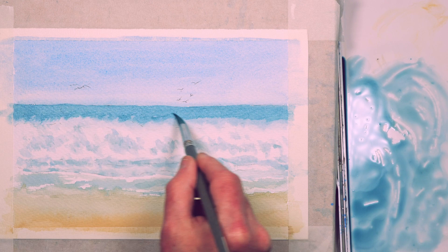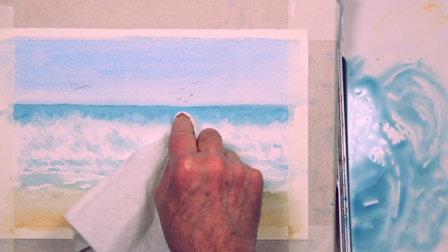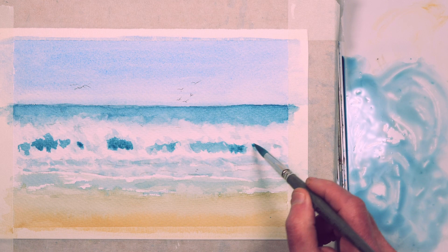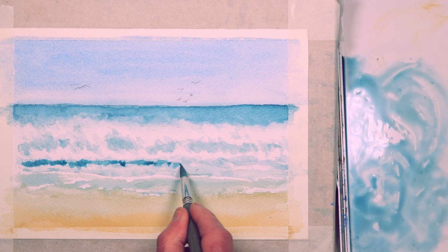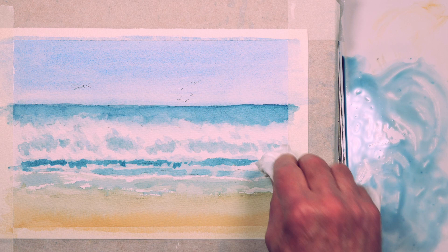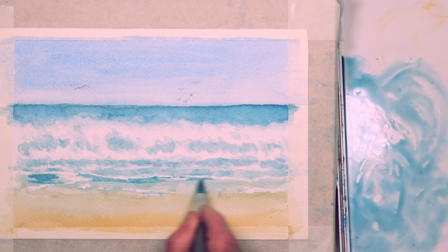I'll mix some more of the sea color — it's dried a little bit too light for me so I'm just darkening it. Darkening the sea behind the waves adds a bit of contrast and creates that illusion of bright white breaking waves. Again softening the edge with a clean paper towel, just darkening lots of the shadows now and slowly building up with thin washes. It might seem a bit laborious doing it this way but I think you get a better effect — doing things this way you get that feeling of depth.